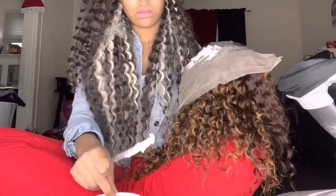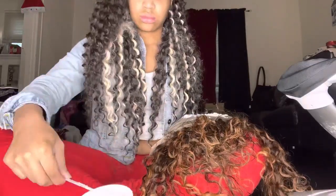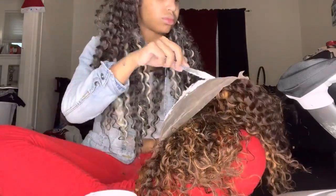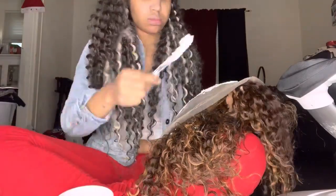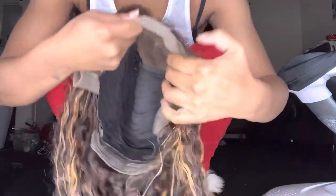We want this lace giving very much scalpiana — we do not want to be giving screen door, that is not what we want. So we're going to make sure we bleach these knots. I'm only going to keep mine on for about 10 minutes because I got 50 developer, but when you're using 40 or 30, I recommend 25 to 30 minutes. This is what the lace is giving — I'm going to comb it back for y'all, I just rinsed off the bleach.